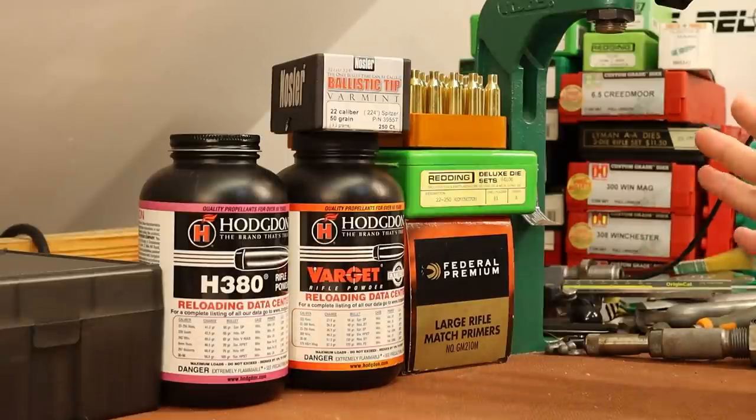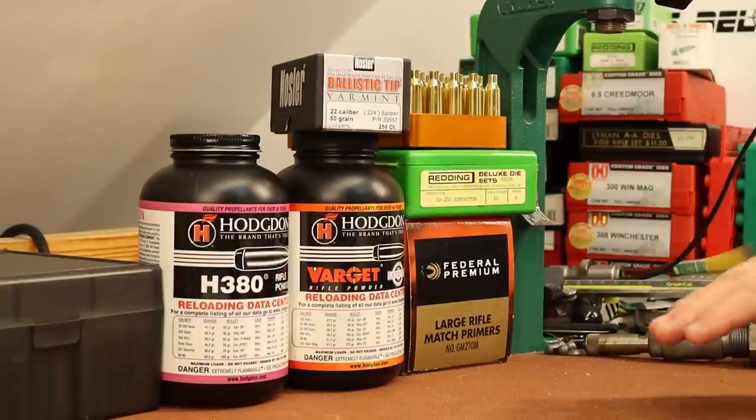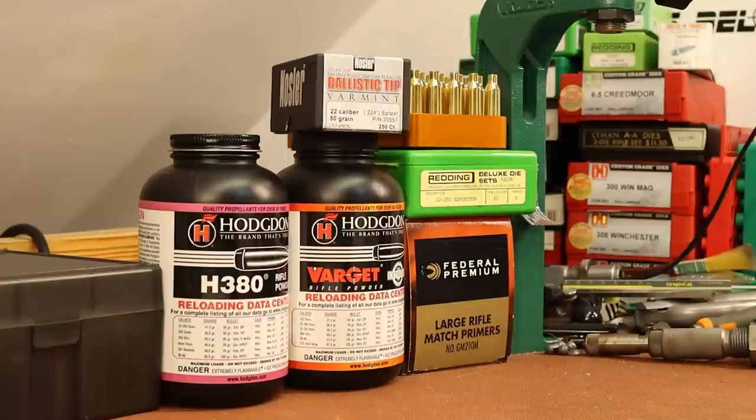I'm not going to let this derail the project. I think we're in good shape. If the groups are good today and I like the way the sight picture looks with this crosshair, we may leave this scope on there for the duration and just put the new base on at the end once we've got our loads done. We'll see how it goes today and play it by ear.